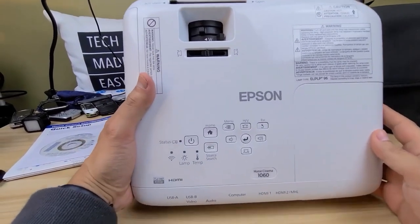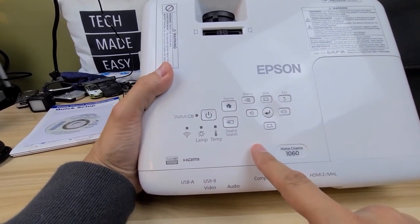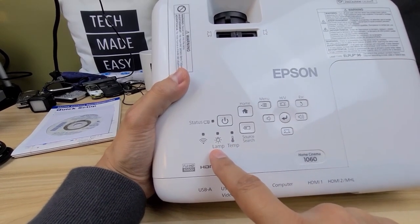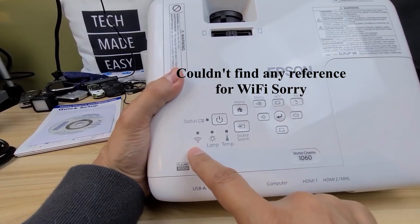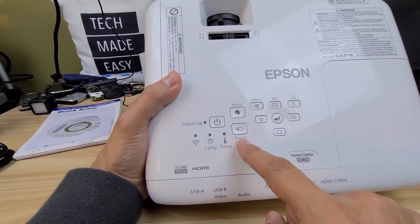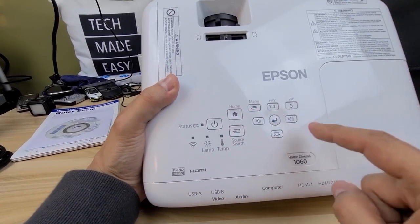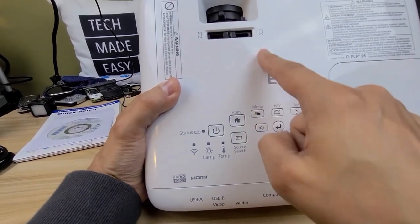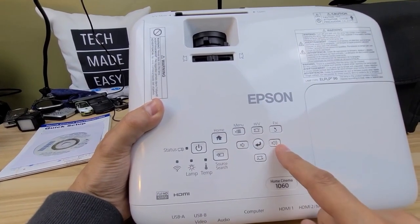On the top panel you have controls: warning indicators if the temperature gets too hot or your lamp is going bad. There's a Wi-Fi indicator — I'm not entirely sure what that's about. You have your power button, source, home screen, menu, keystone adjustment, volume down and up, and an escape button.